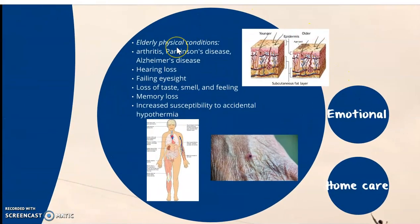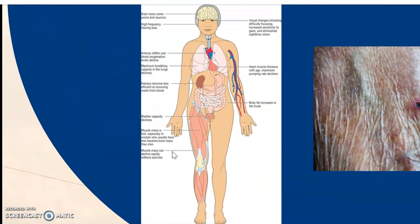Some conditions we need to be aware of — elderly physical conditions such as arthritis, Parkinson's disease, Alzheimer's disease, hearing loss, failing eyesight, loss of taste, smell, and feeling, memory loss, and increased susceptibility to accidental hypothermia. All these could impact how we approach our patient and how we take care of them. The loss of muscle mass could make it very difficult when we go to anchor a patient's arm, because the muscle mass is no longer holding the vein still.